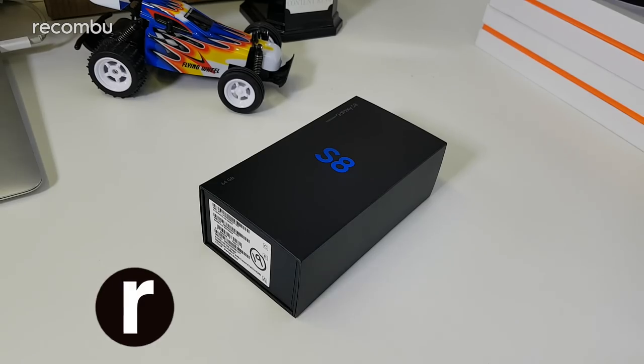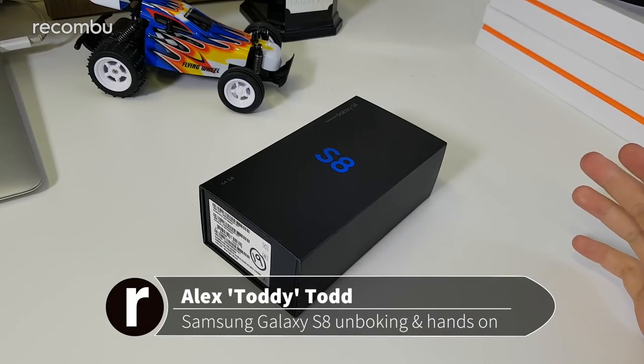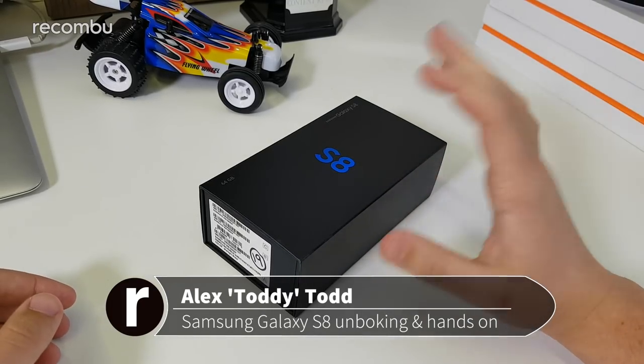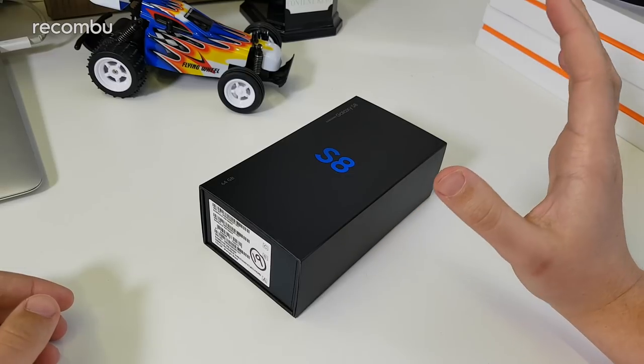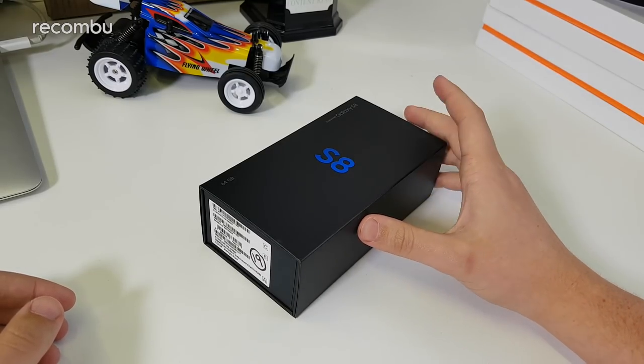Hi guys, it's Toddy here from Recombu and this is the Samsung Galaxy S8, which we've already gone hands-on with in great detail. So we know exactly what this phone is all about, but we're going to unbox this version for you so you know what to expect in the box when you pick up the phone yourself.